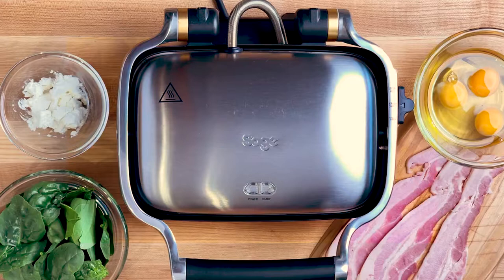While the sandwich maker heats up, gather up eggs, bacon, spinach, and cheese.